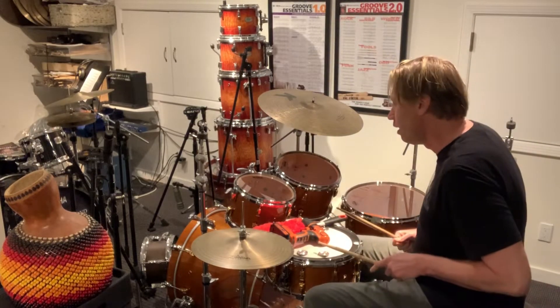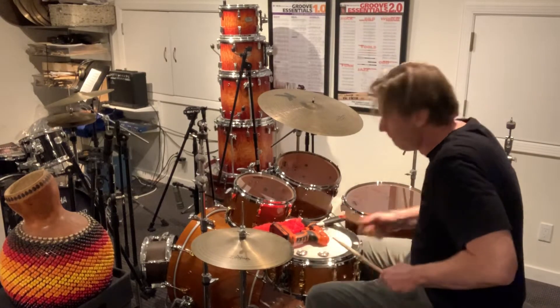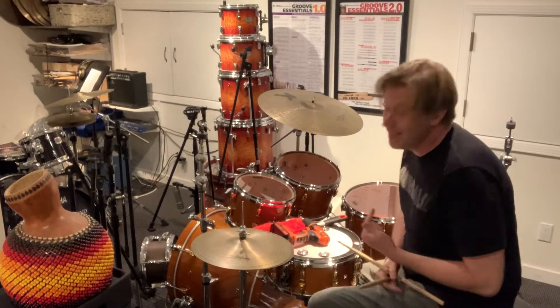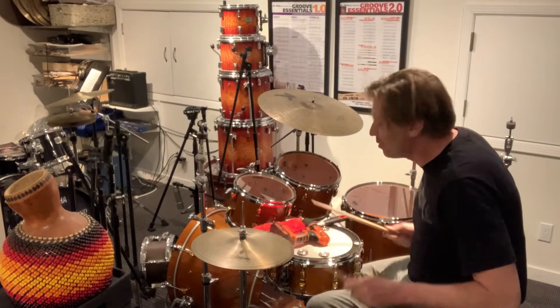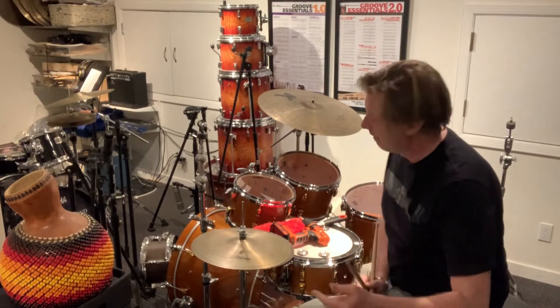The first one is called the half-open close. Which you can see is incredibly inefficient, but ultra-cool because you're switching hands. Makes other drummers go wow. You're welcome.